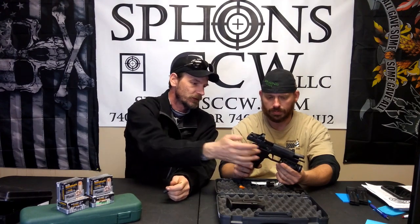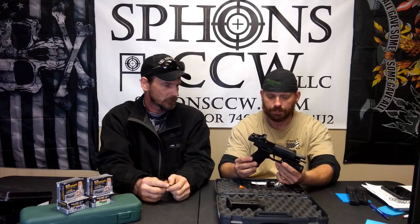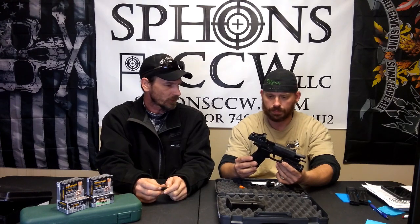Standard SIG 320 stuff — the trigger is sweet. It does have that flat-face trigger. It's not adjustable, but it is a lot better than the standard SIG 320. Oh yeah, there's a huge difference. And the 320 trigger is actually pretty good, so it was really surprising that the trigger was that much better.